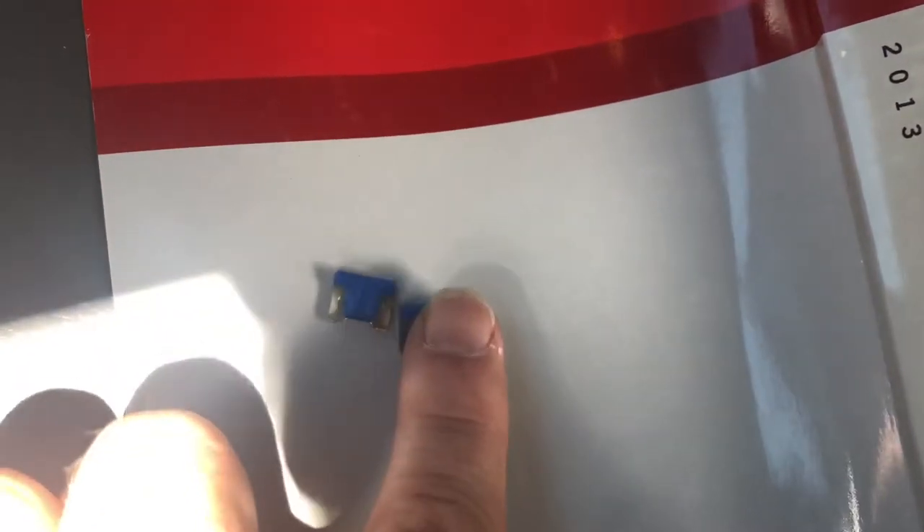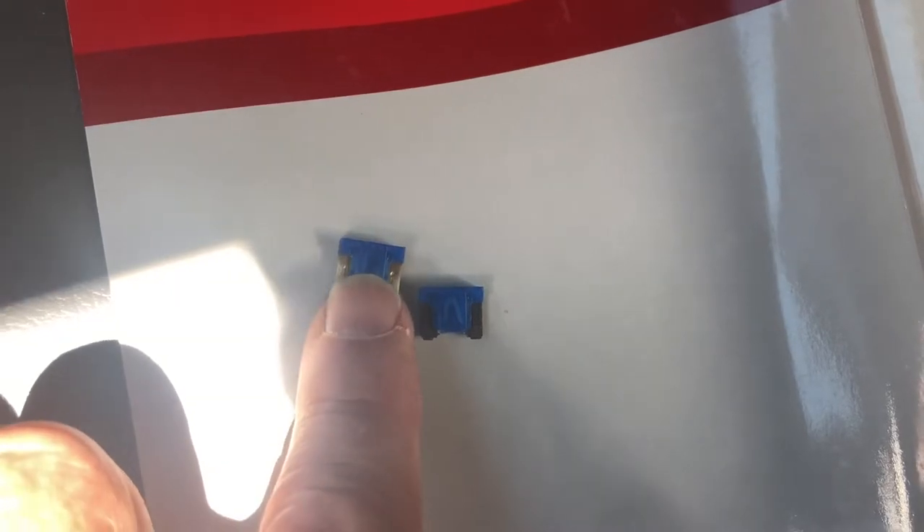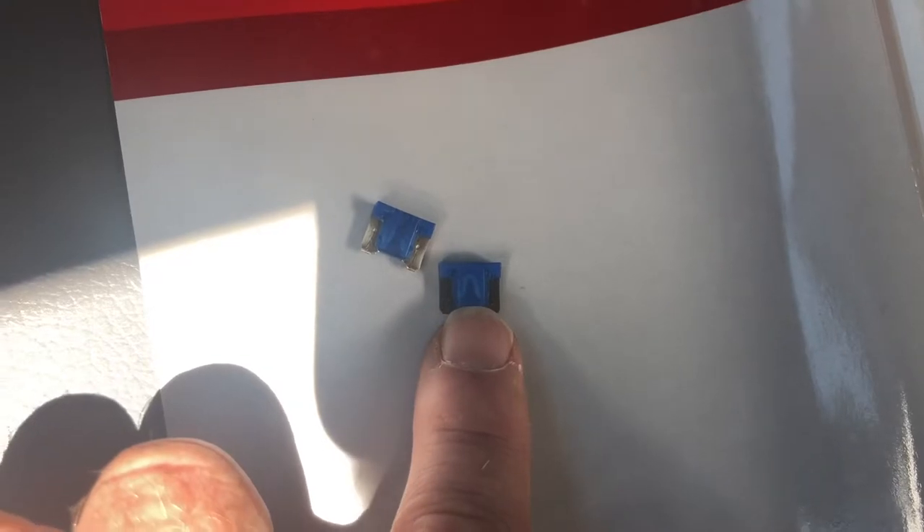I've got a new fuse that I took out of the spares, and that's what it looks like right there. This is the blown one right here — you should be pretty easily able to see that it's been blown. That little piece of metal that's intact on the new one is not intact on the blown one.